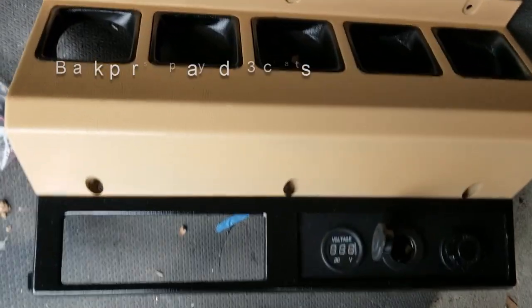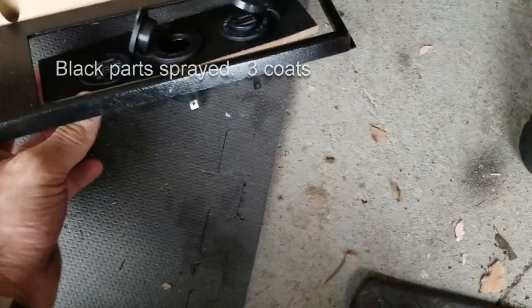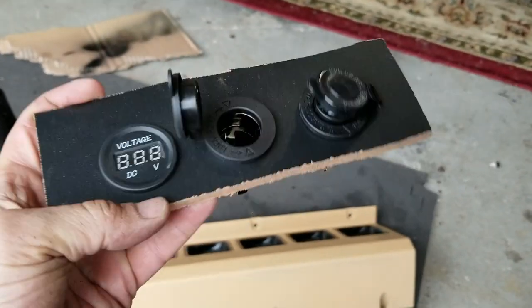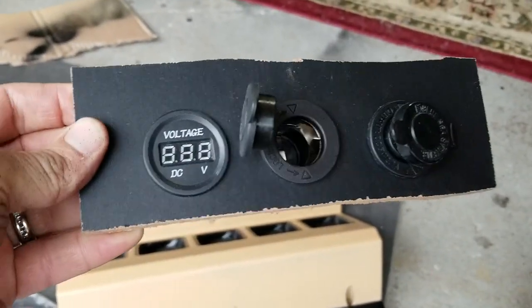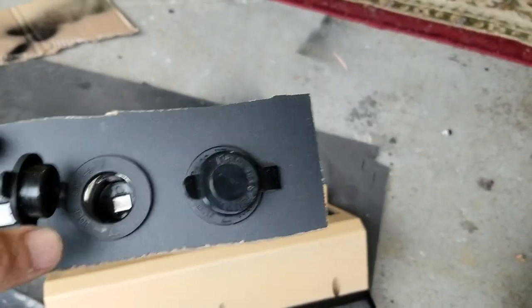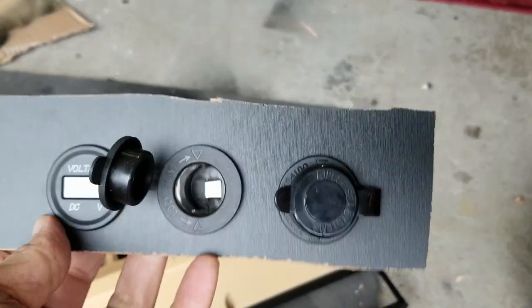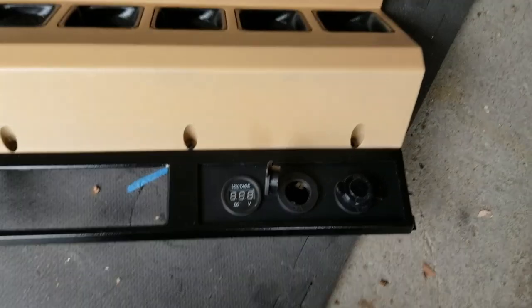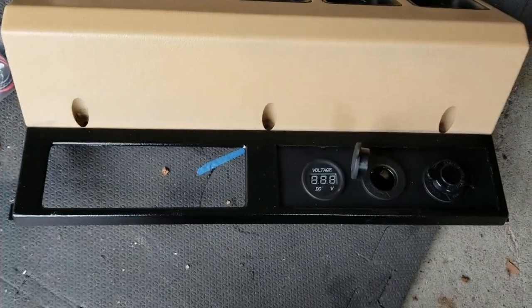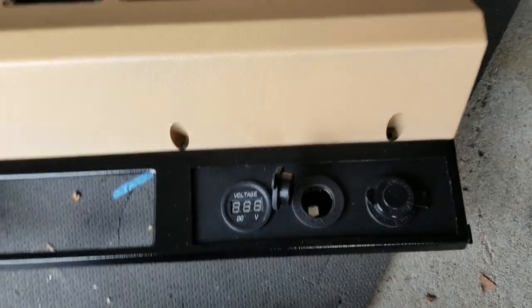Alright, I have the dash out now — looking pretty good. I'm gonna put in a panel I made from some board material I had as scrap in the garage from Home Depot. Got a digital voltage readout because the factory voltage gauge doesn't actually work. Then I have a cigarette lighter and a USB port — that's basically just going to fit in right there. I'll wire it up another day; right now I'm just fitting it in. And that's the heat controls. This is where the radio used to be but I'm not putting a radio in — I'm gonna go with a Bluetooth speaker.